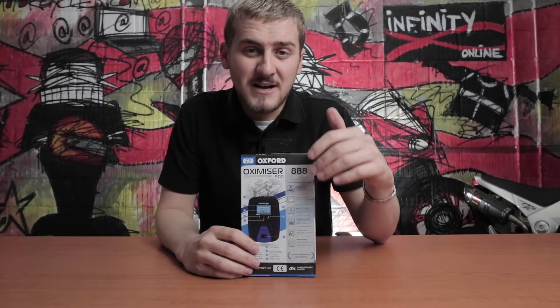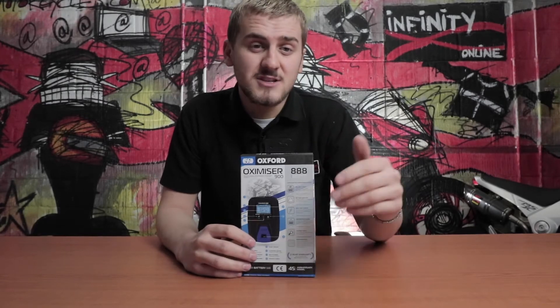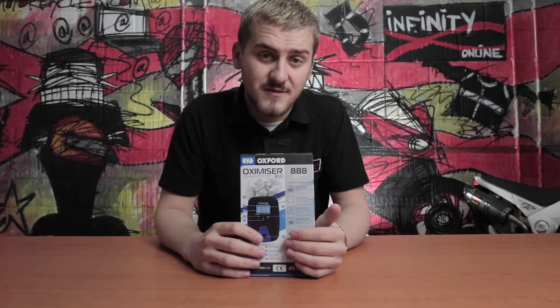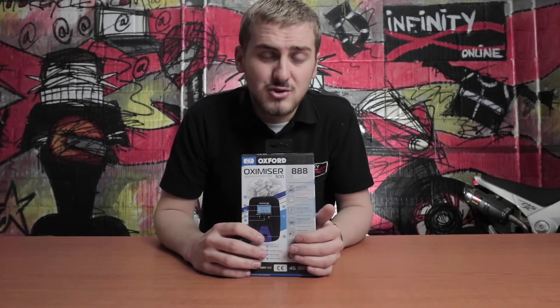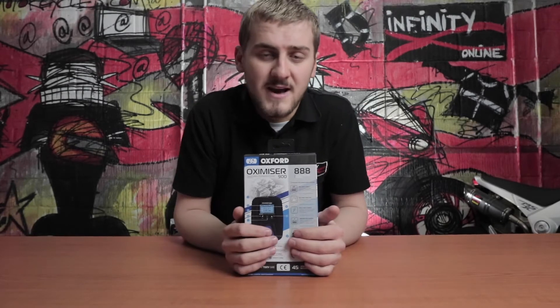The Oxamizer is designed to keep your battery in tip-top condition, but it also has the ability to recover deeply discharged batteries by carefully varying the charge rate up until you get to 12.6 volts. After it's reached that critical 12.6 volt mark, it switches to maintenance mode to always keep that battery in top health.